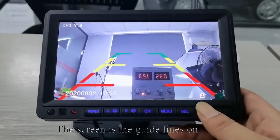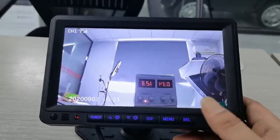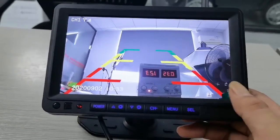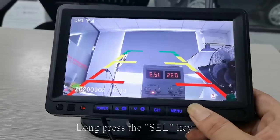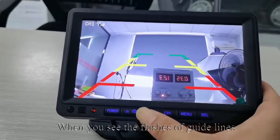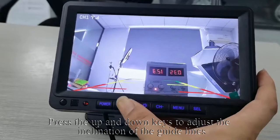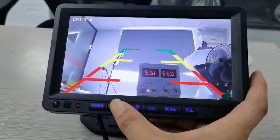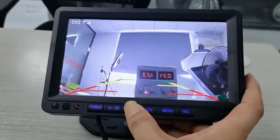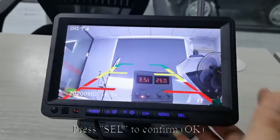The screen shows guidelines on. Short press SEL to turn the guidelines on or off. Long press the SEL key — when you see the guidelines flash, press up and down keys to adjust the inclination of the guidelines. Press SEL to confirm.